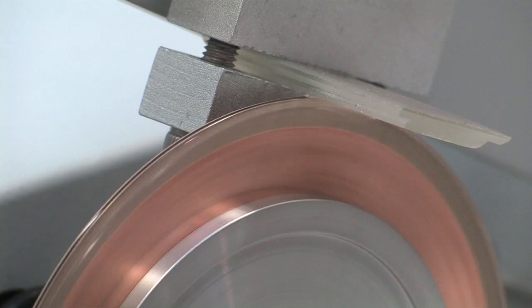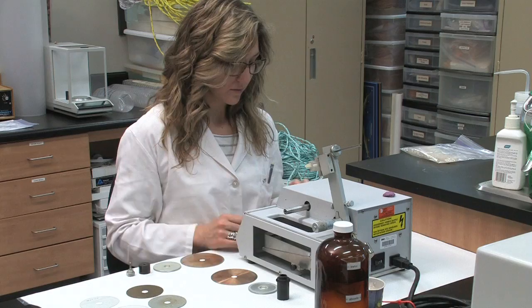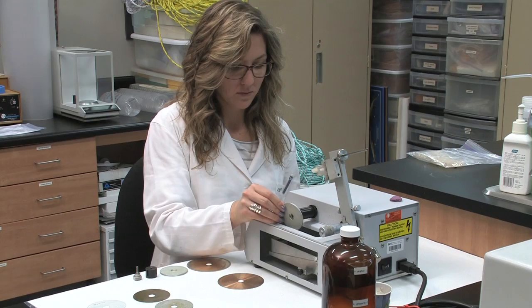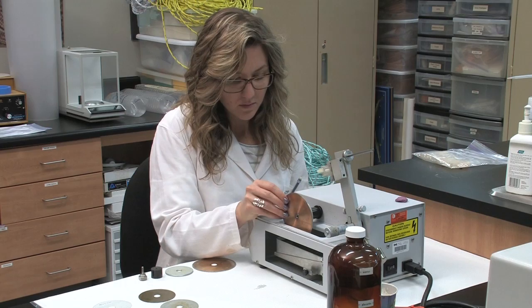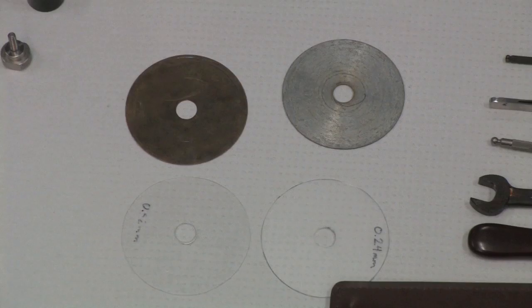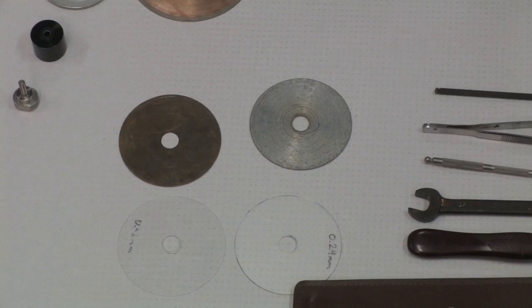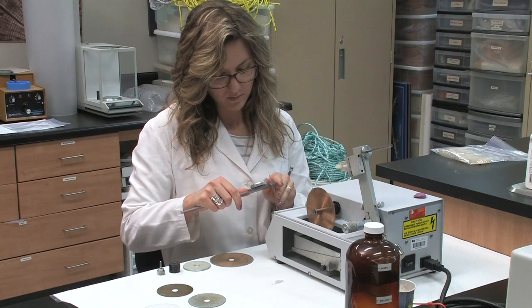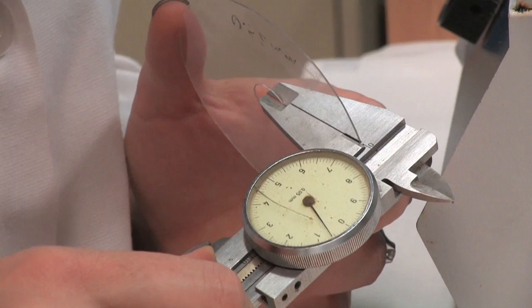We use a Bueller isomet low speed saw with a diamond edge wafering blade to make sections through embedded otoliths. The saw is assembled by placing the large black cylinder with o-ring on the cutting armature, followed by the blade keeper, the large round silver disc. Next we install the blades. Spacers are used between the blades to determine the thickness of your final section. The spacers are mostly made from scrap plastic of varying thicknesses, cut from thin sheets of brass or old blades, and the spacer's thickness can be measured with a set of calipers.